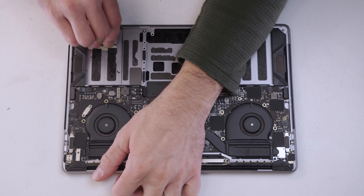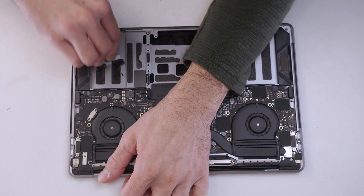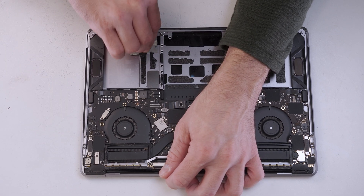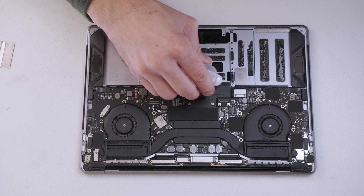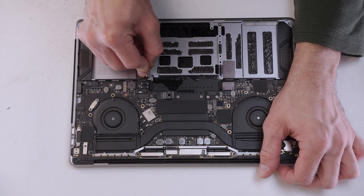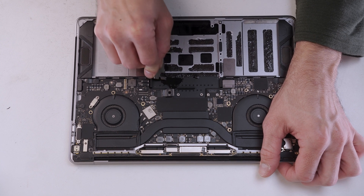We have to remove all of the leftover adhesive from the chassis of the MacBook before we can stick the new battery down. To do this I'm using a scraper tool with some isopropyl alcohol to help remove the sticky adhesive from the chassis. Be careful not to put too much pressure on the chassis as you want to avoid cracking the LCD screen which is just on the other side.